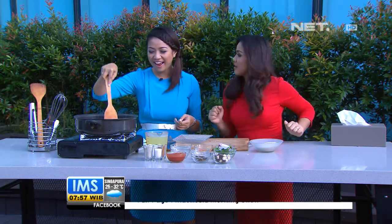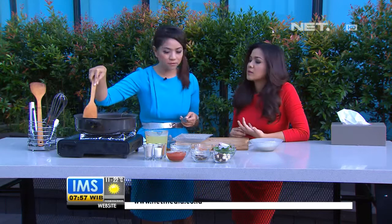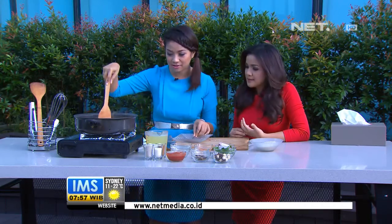Saffron itu bumbu, tapi dia kecil-kecil kayak benang, warnanya kuning banget, dan harganya mahal banget. Saffron adalah salah satu bumbu termahal di dunia, harganya 300-an ribu per gramnya. Saffron is the most expensive spices.